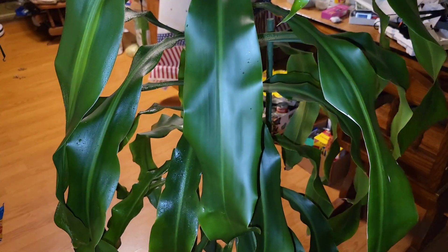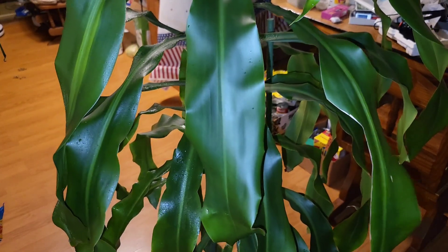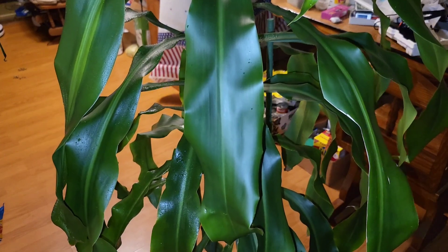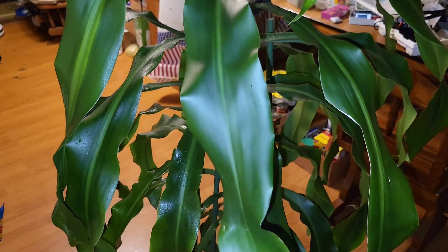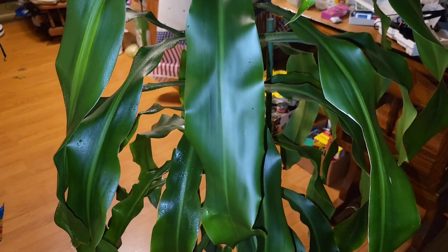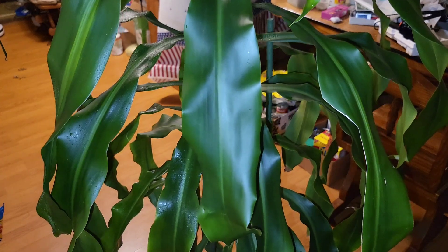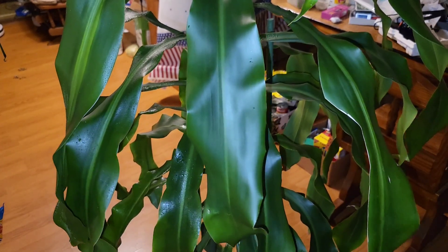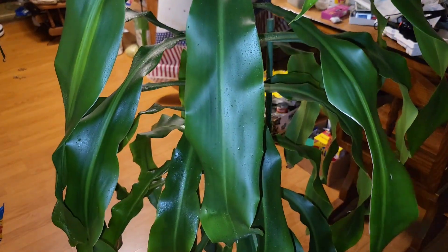I'm really surprised because I thought she'd have more issues. This is one of the first plants you should try if you're looking for an easy one to care for, because she just shows her appreciation for everything you give her. I'm going to let her sit in this solution for about 20 minutes, and then we'll take a good look at her and see if she shows any gratitude.